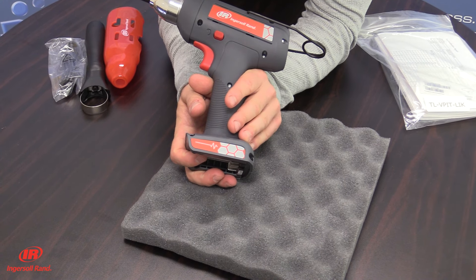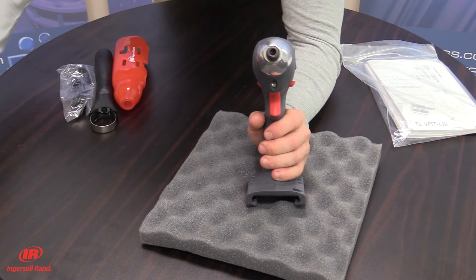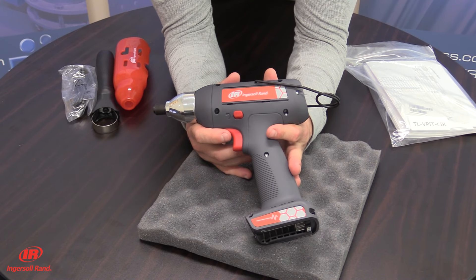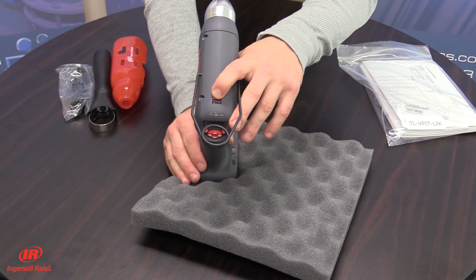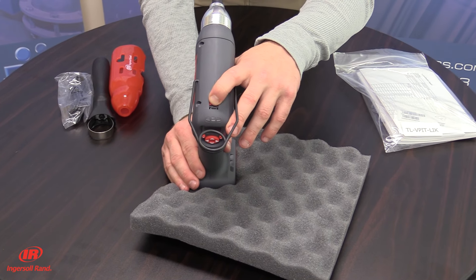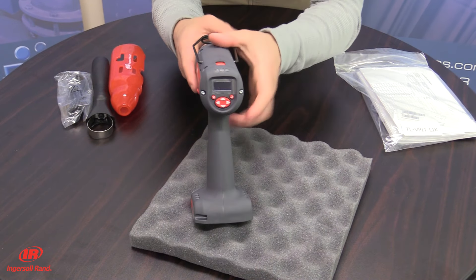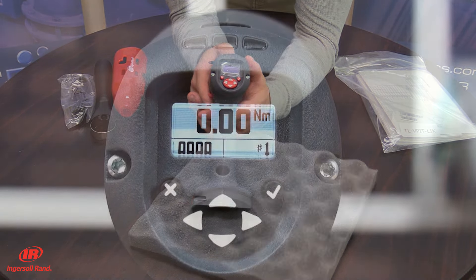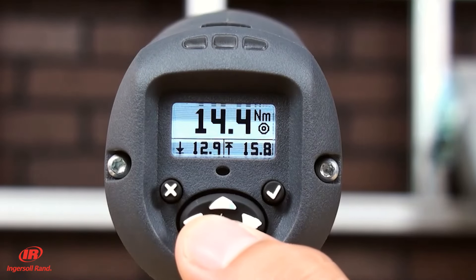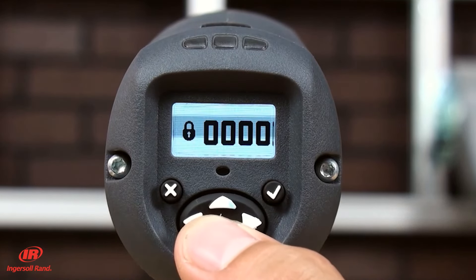The pistol grip allows for an ergonomic design with comfort, light weight, and balance. The power plant of the tool is a durable DC brushless motor tested beyond a million cycles. The USB port is available for convenient programming and data transfer. The tool can also be connected to the controller via Bluetooth, Wi-Fi, or radio. The tool also comes with an optional backlit display offering quick setup and visual feedback.